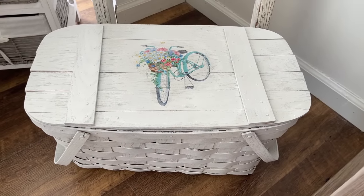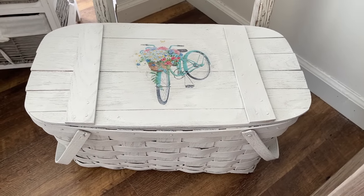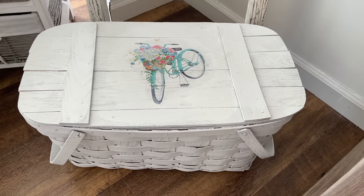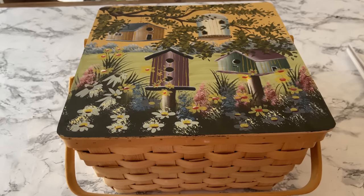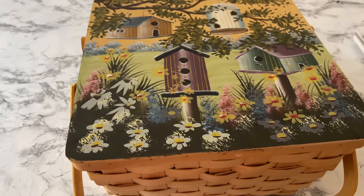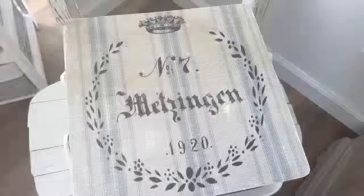My idea was to stack my newly decoupaged basket on top of this picnic basket that I picked up at a flea market, and it turns out they are the perfect pair. Here's a reminder of what the basket looked like before - sort of a 90s looking style - and here's what it looks like now.